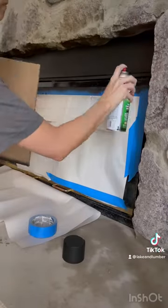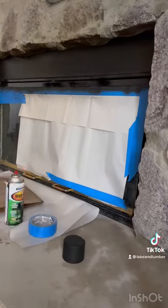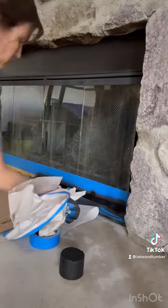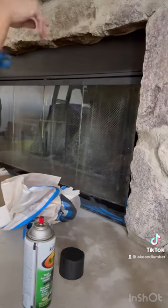Next, I couldn't leave this gold brass-looking fireplace insert — just couldn't do it. So I taped it off and painted it black with some heat-resistant spray paint to give it a more modern, updated feel.